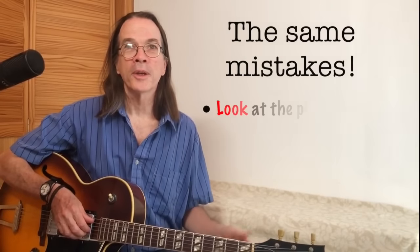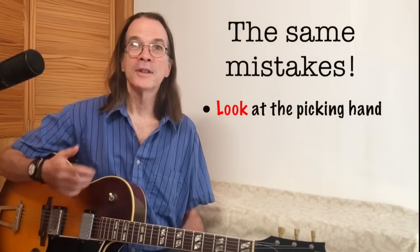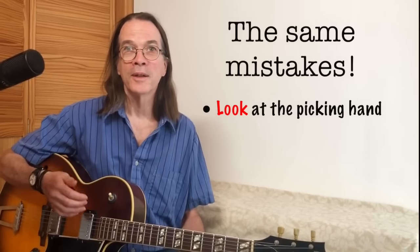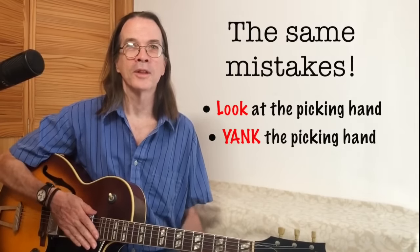I've noticed that when learning to finger-pick arpeggios we all start off by making the same mistake: we look at our picking hand to see where we put our fingers. This will not do. Not only does this look kind of weird but it distracts us from other aspects of our playing. The second mistake we make is that when we pluck a string, we yank our hand away from the string. Again, we don't want to do this.